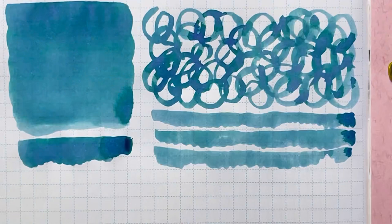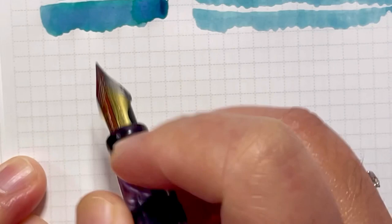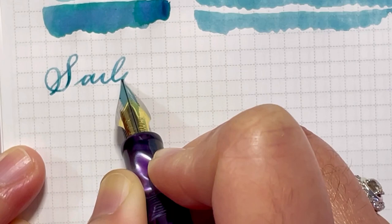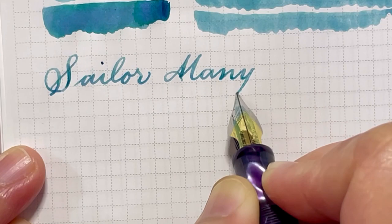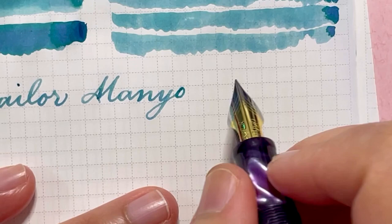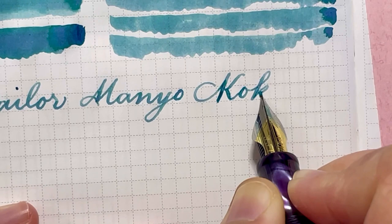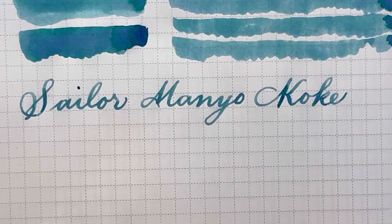This is my Himalaya from FBR with UltraFlex nib. I'm going to zoom in so you guys can see clearly. I'm going to write the name here — this is Sailor, from the Manual collection, and this is called Koke. Love, love this ink — so glad that I got it. I don't know if it's going to be available online, but I am very happy with what it looks like on paper. It is so pretty, beautiful, and also very readable.